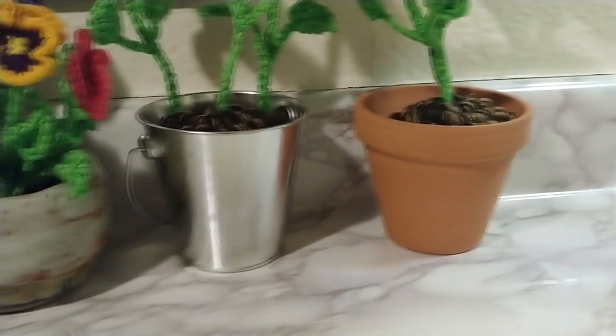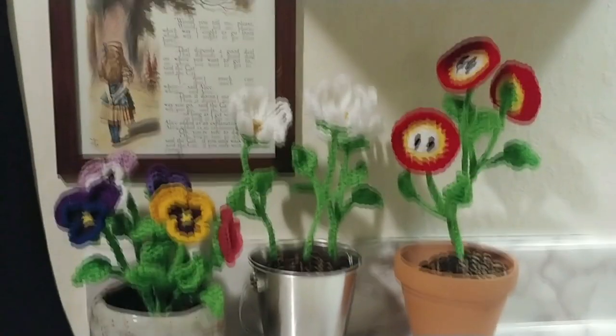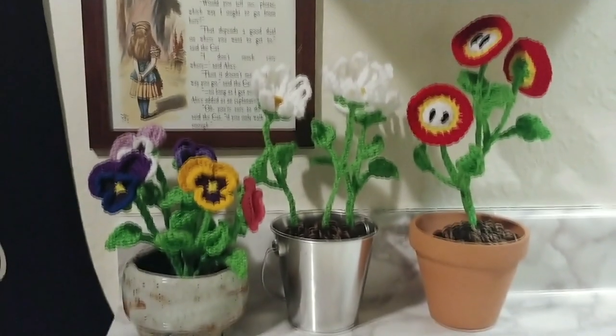Since I'm using a container made of metal, I don't really have to worry about this, but if you use something lighter, like a plastic container, you may want to weigh down the inside of the pot with something to keep it from toppling over.